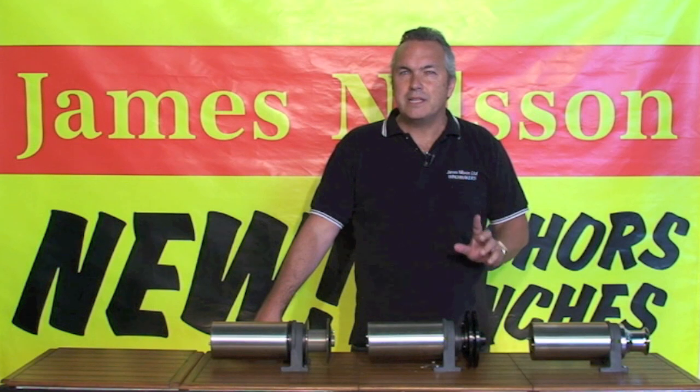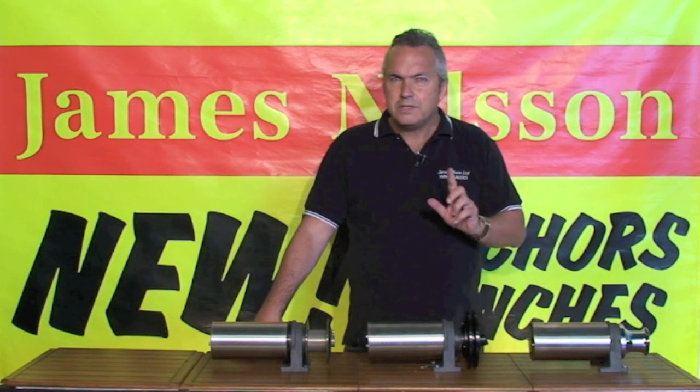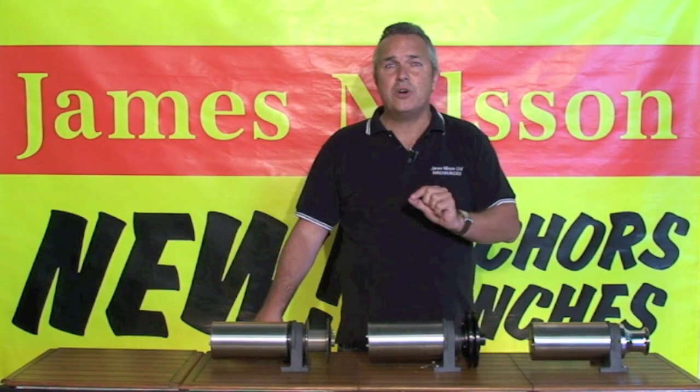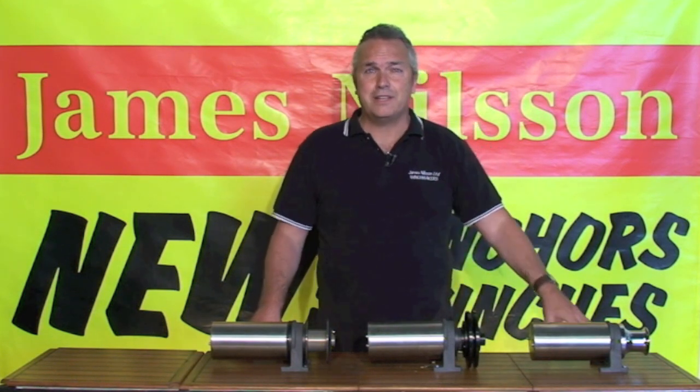The spinner blades can be set up to either 3-6mm lines or 6-10mm lines. Once the line is engaged in the spinner blades, the line is retrieved in a hands-free operation. The stripper blade peels the line from the winch, allowing it to fall into the container.